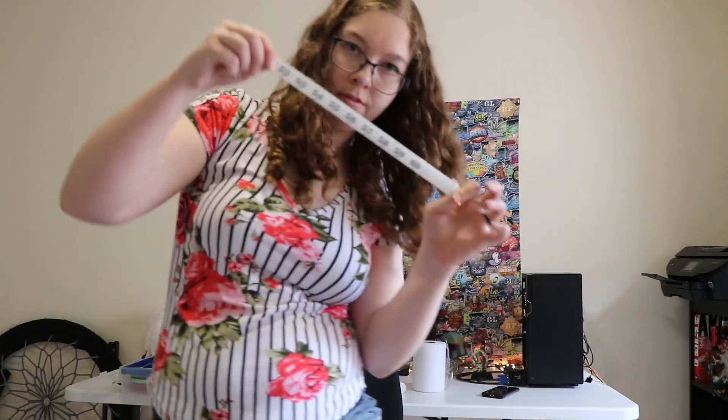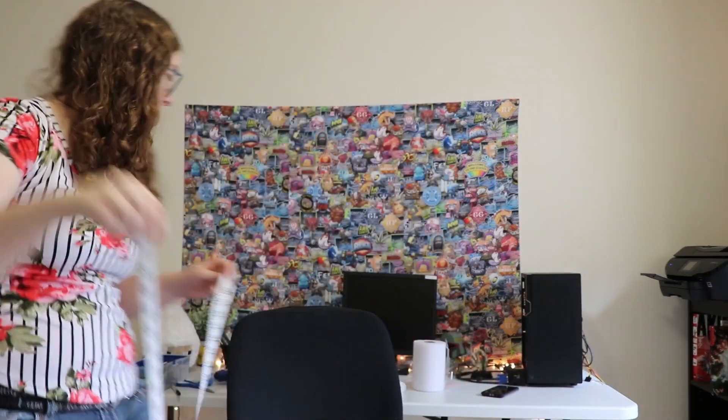Ruler, measuring tape for fabric, scissors, marker — and then we're all good to go.